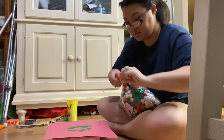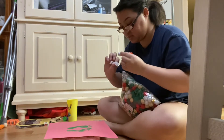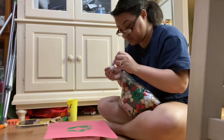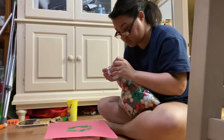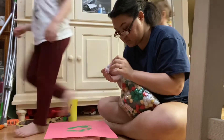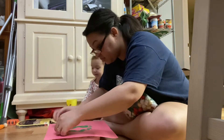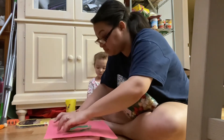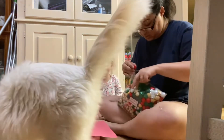No, no, uh-uh. It's gonna be fun. It's gonna be fun, Mommy. Yeah, it's going to be fun. Mommy, it's going to be fun to do this.